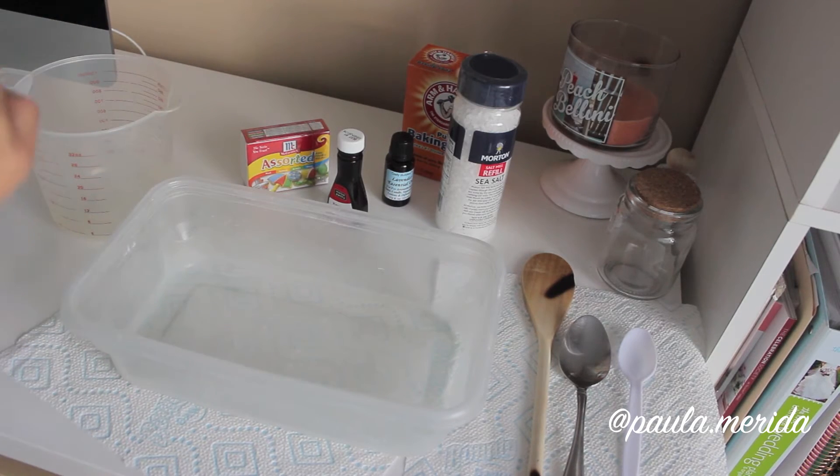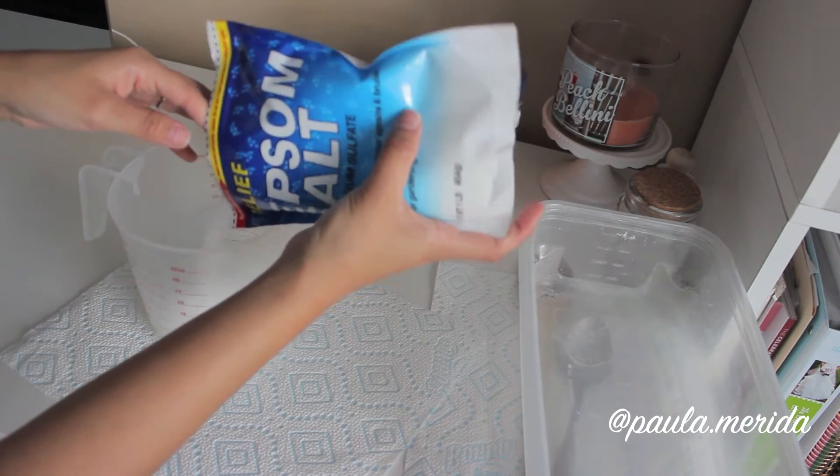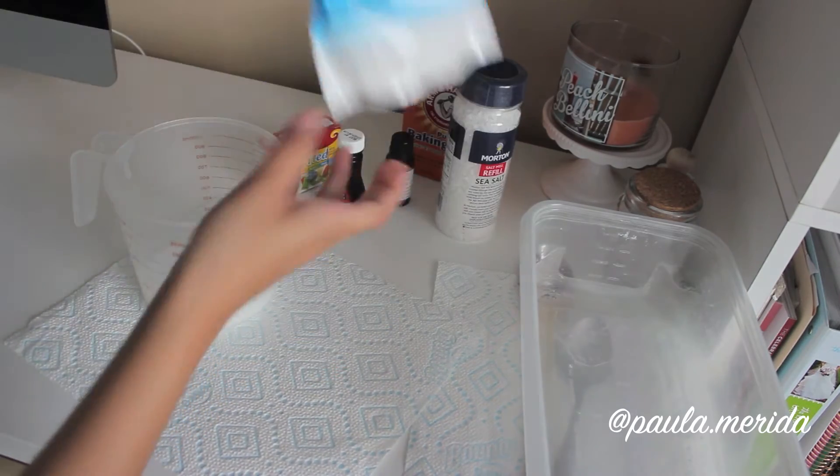You'll first start out with the Epsom salt. Pour one cup of Epsom salt into a plastic container that you can use for crafts. Here I'm just measuring it in my measuring cup and I'm going to mix everything in this container.